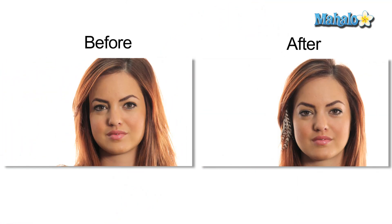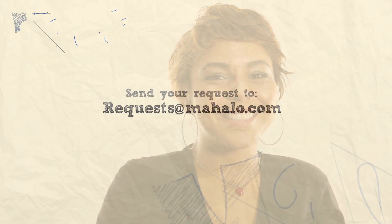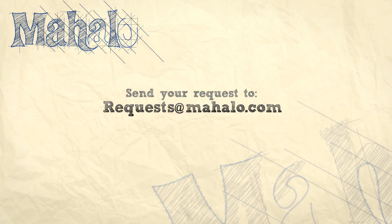That's it. Thanks again for watching. This has been Jamie with Studio DNA and Mahalo. If you have any other questions, send your request to request@mahalo.com. Or if you'd like to be a super hairstylist, hit me up on Facebook or Twitter. I'll see you next time. Bye.